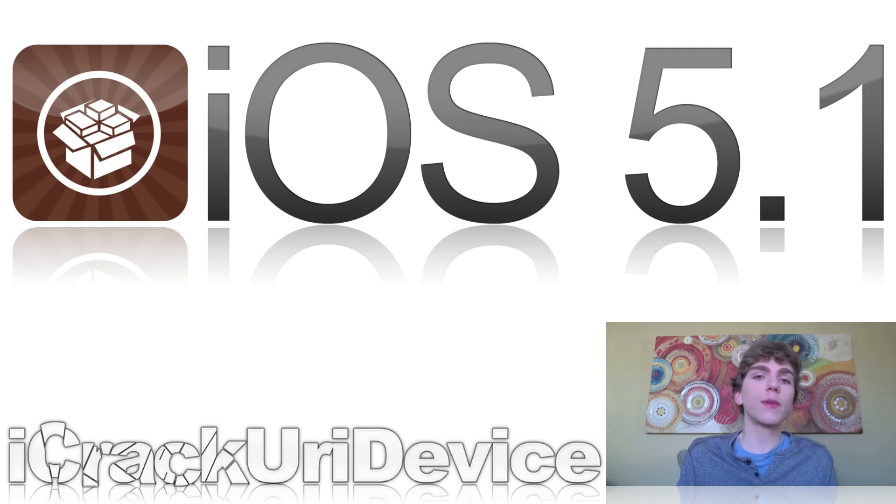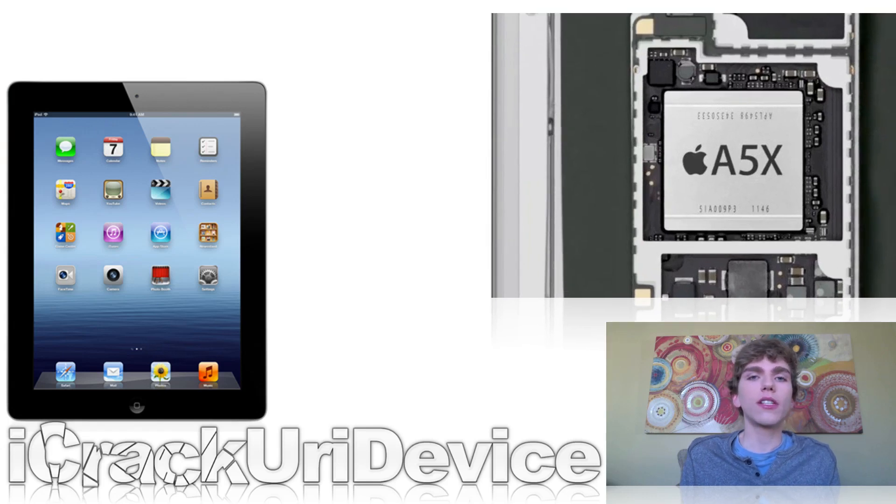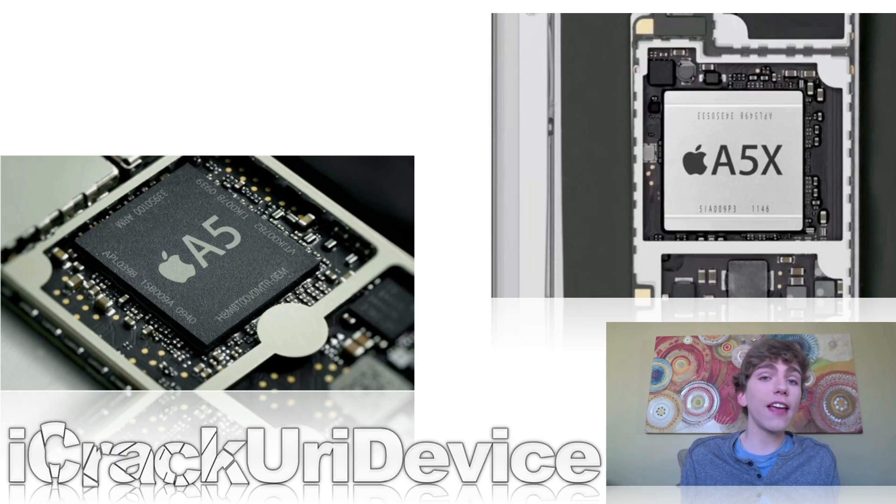An untethered jailbreak is slightly different. Most of them rely on a userland-based exploit, which can be easily patched by Apple simply by upgrading the firmware and closing the hole they use to exploit. So they will probably wait to release an untethered jailbreak until they can do it on all devices, and that does include the new iPad. However, they might wait to release a jailbreak for the new iPad until later on, since the A5X chip is slightly different — it's redesigned, optimized, and has quad-core graphics — so the chances of the same exploit working on both A5 and A5X are slim to none.